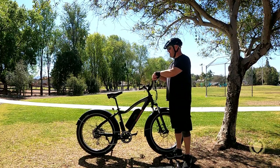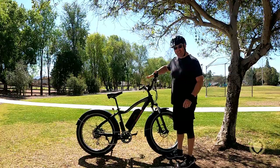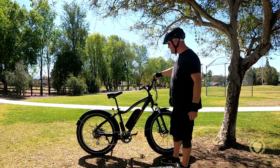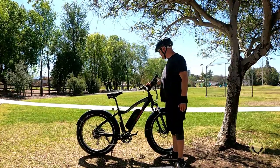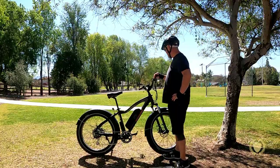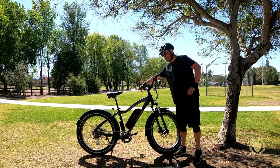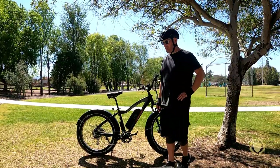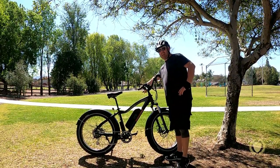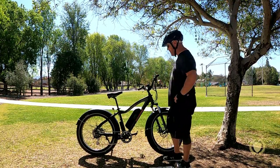It's got really nice hand grips that have a leather feel with a flat spot for your palm to rest — really comfortable. It's got a really nice display with a lot of different statistics that I'll show in a second. And it's got a bell integrated into the handbrake lever, which is really cool. It's a really strong bell, which is really nice.